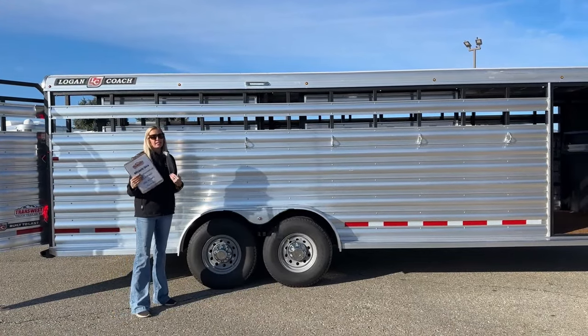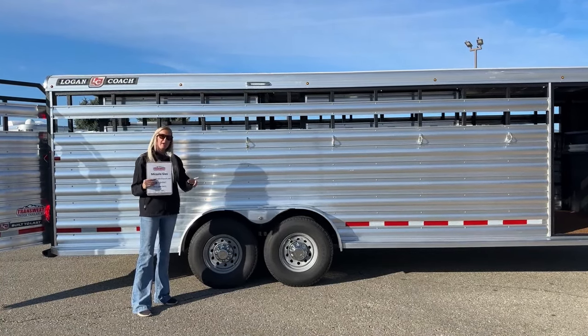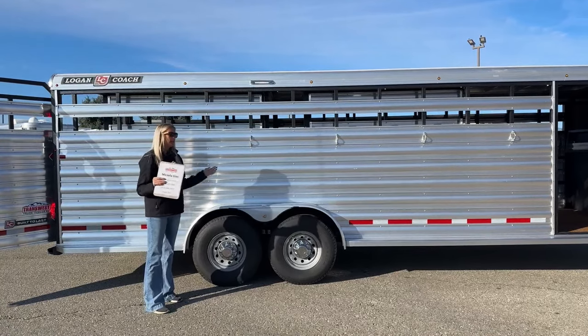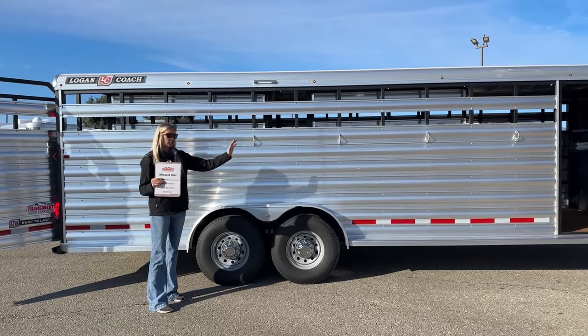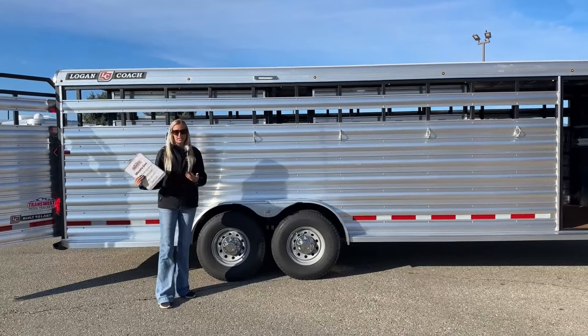If you're using it for packing or hunting, those mornings start really early — two or three o'clock in the morning, pitch black. You need to saddle all your horses before you throw them on the trailer. You're going to have light here to do that — just grab your tack, saddle them, throw them on the trailer, and you'll have visibility right off your tie rings as well as inside.